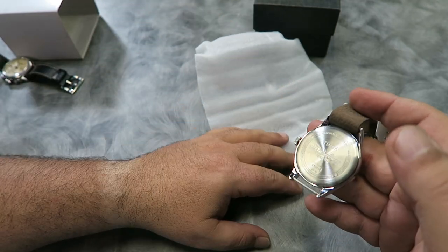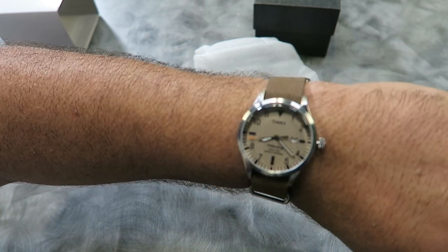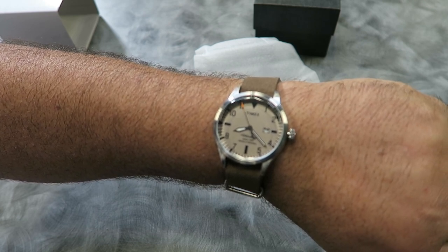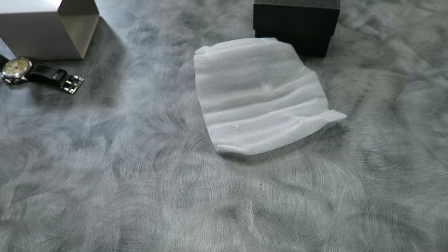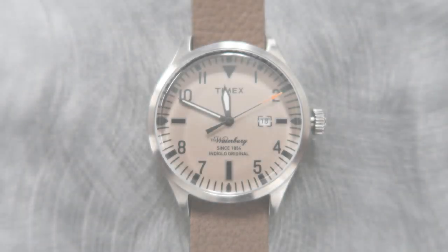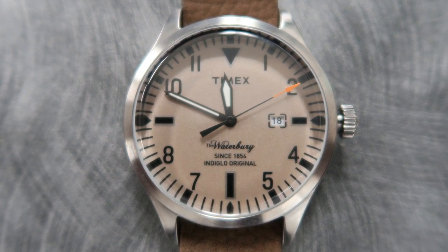The case back is signed with the Timex Waterbury logo — very fancy. As you can see, the watch fits my wrist nicely, and I love the dressy sort of field watch look about it. Here's Watchbot with the specs. The watch is 40 millimeters wide and can take a 20 millimeter watch band. Like most new Timex watches, this one features Indiglow illumination, and the hour and minute hands have some lume on them as well.